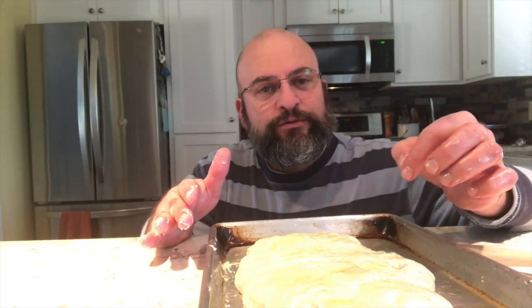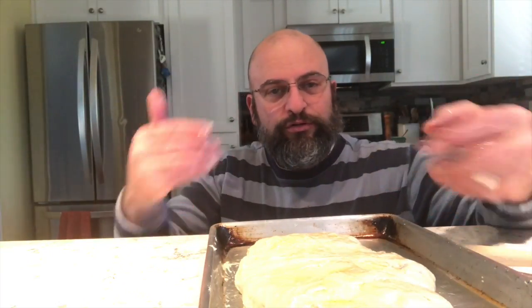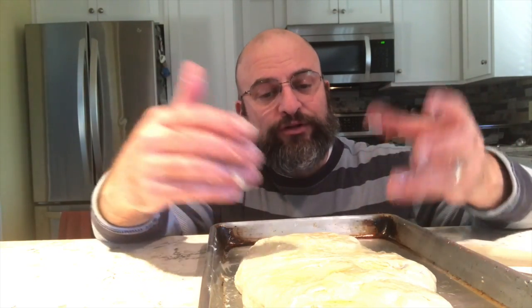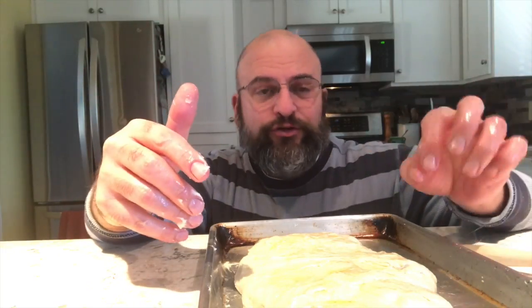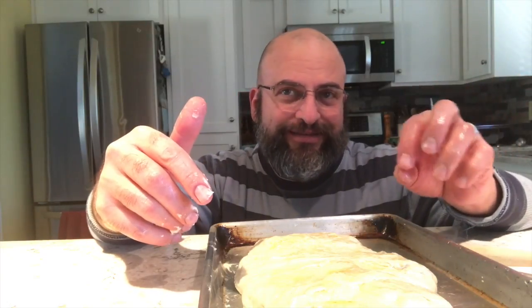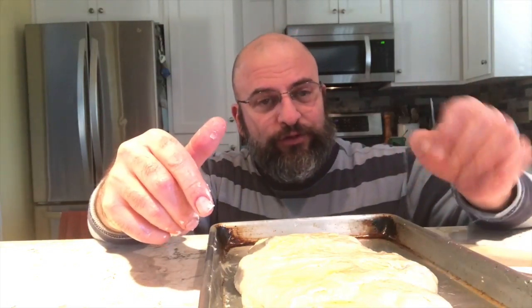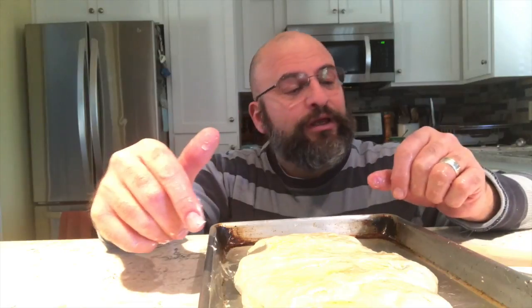Tomorrow: same thing — pull, fold, turn — and then plastic, but then it stays at room temperature. I'm going to let it rest and proof, get warmer. I'm going to do a little bit of fresh marjoram and black pepper, chunk it in kosher salt — it's like pretzel salt for that nice crunch of salt and yumminess — and a little olive oil on top. And in the oven it goes. We'll see you tomorrow.